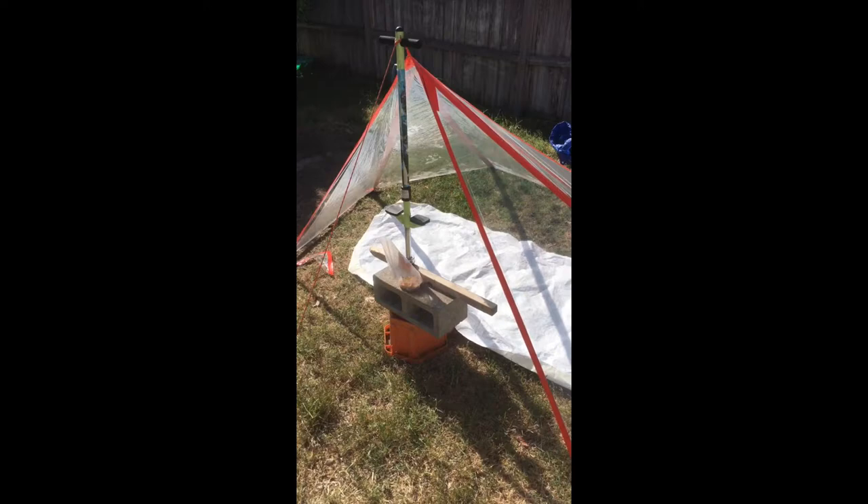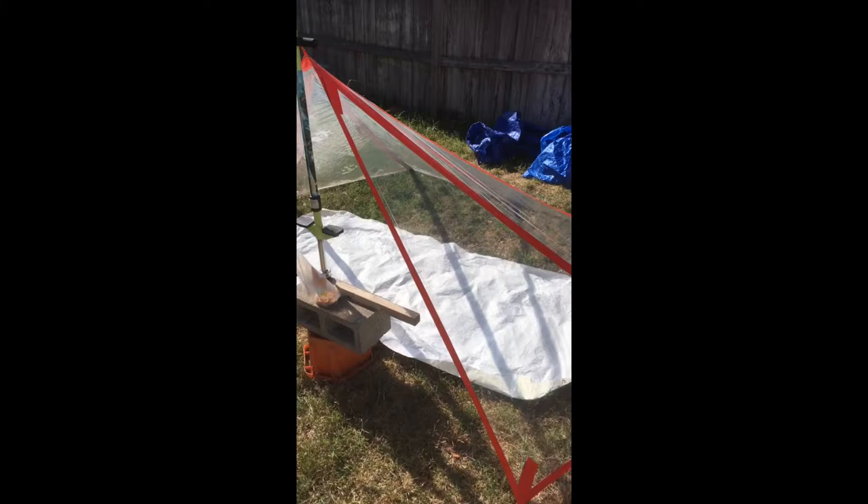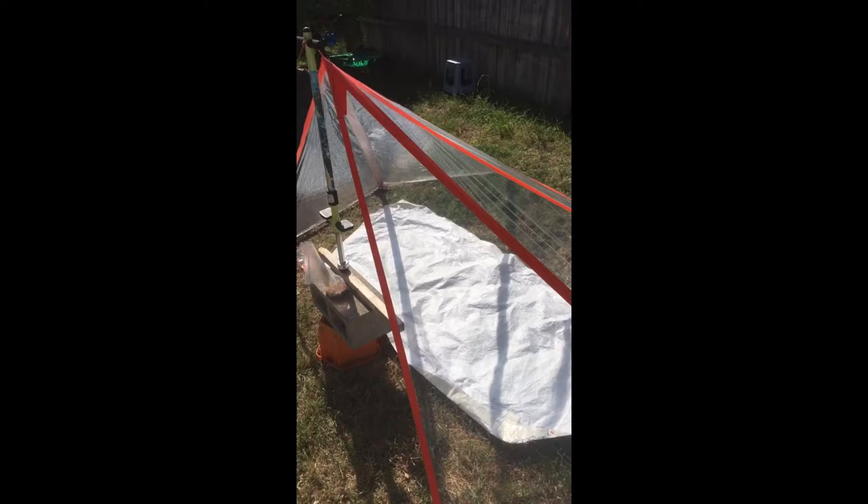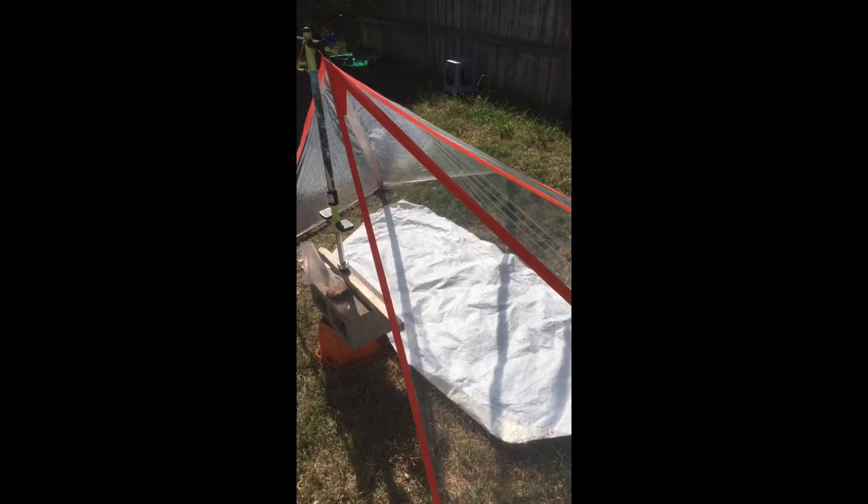The other cool thing about the tape reinforcements at every tie-out is that if one panel fails, the rest of the panels will still be intact — you'll just have one hole.